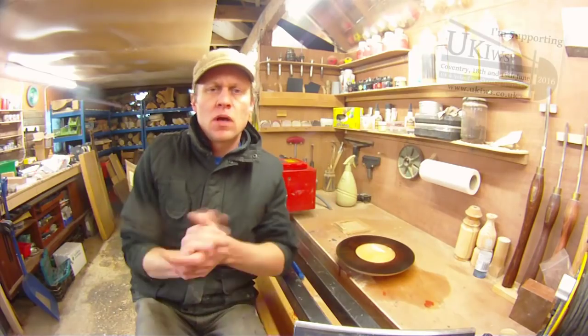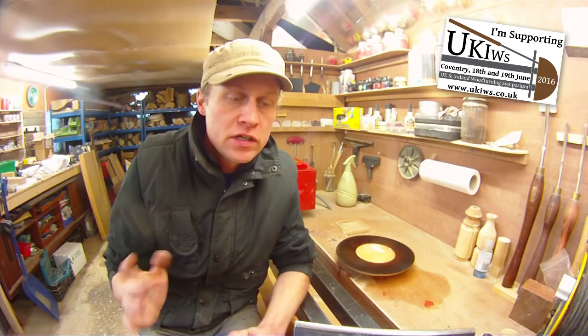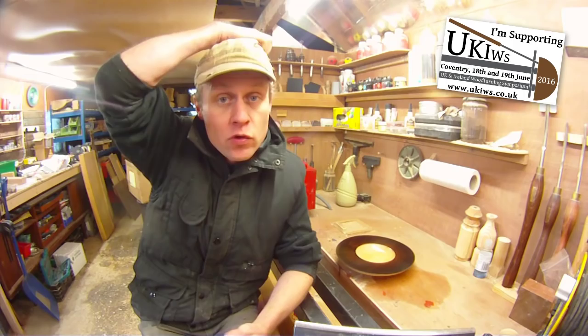Hiya, Martin here. Thank you for joining me for a project video. Yes, believe it or not, I have done a project video this week. If you are a new subscriber, thank you very much indeed for subscribing. It's great to see you. And of course if you are an existing subscriber, thank you for sticking with me.